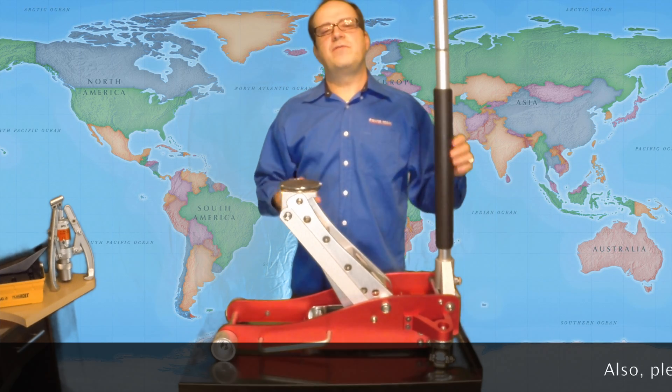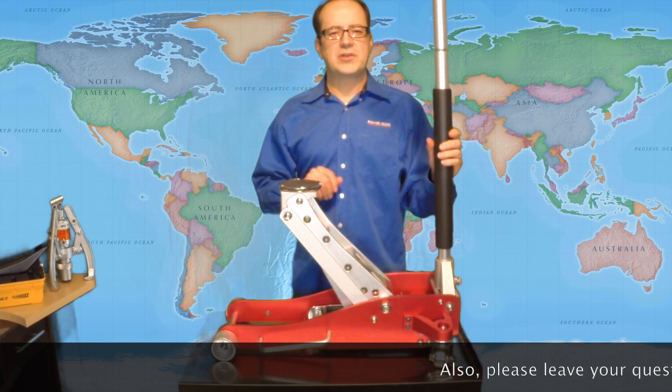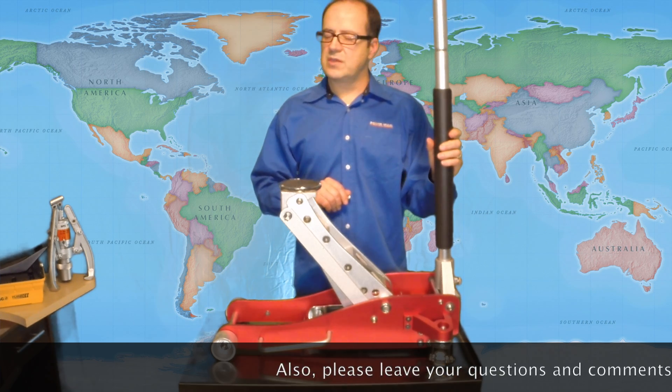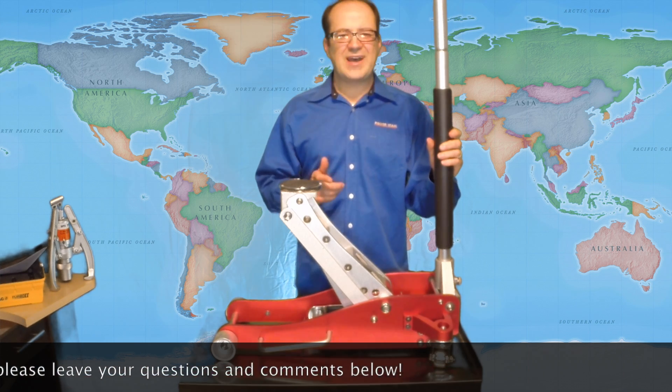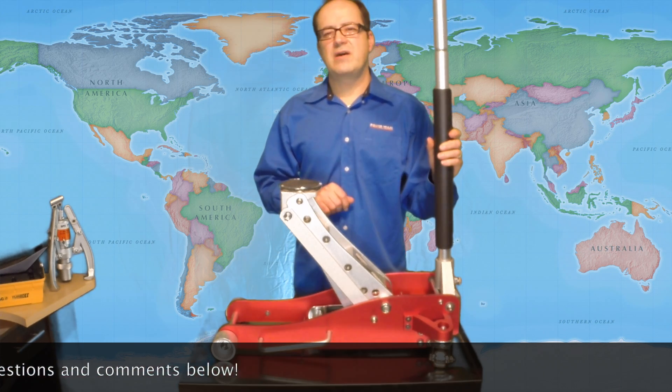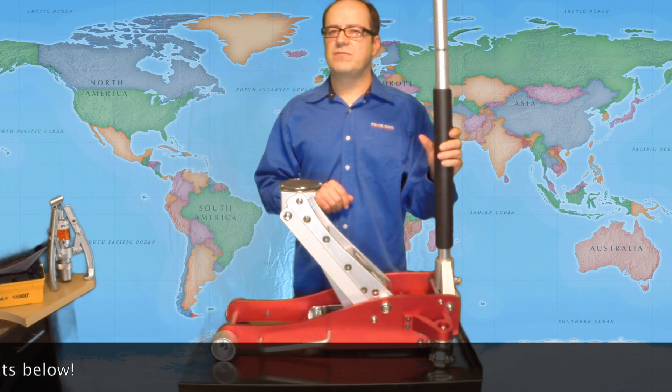Awesome jack. If you have any questions at all that I haven't covered here, just give us a call, fill out our contact form, or chat us. We're glad to help you out. Work safe and keep watching.